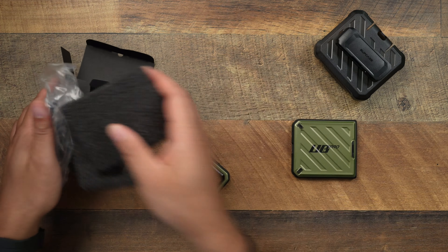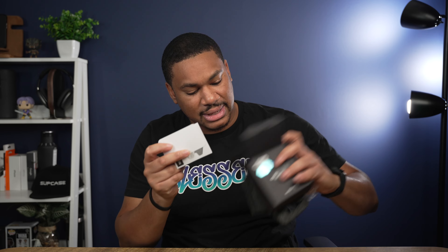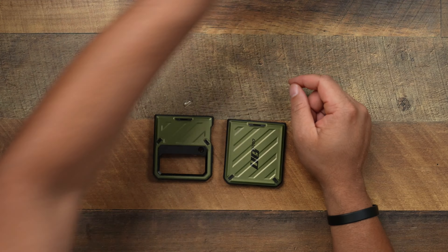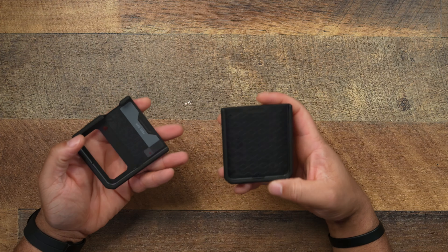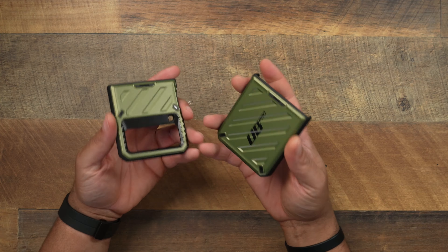Let's go ahead and put everything up. Nothing else in the box. All right, so let's go ahead and get into it. We're going to get into the old-school belt clip here in a second, because some people might still be out there using those bad boys. So this is going to be a two-part case, as you can see right here.